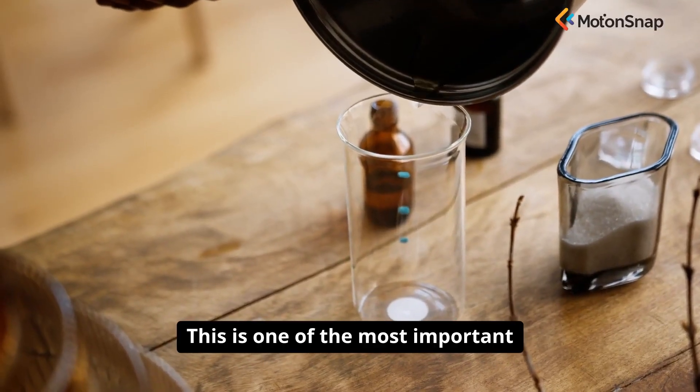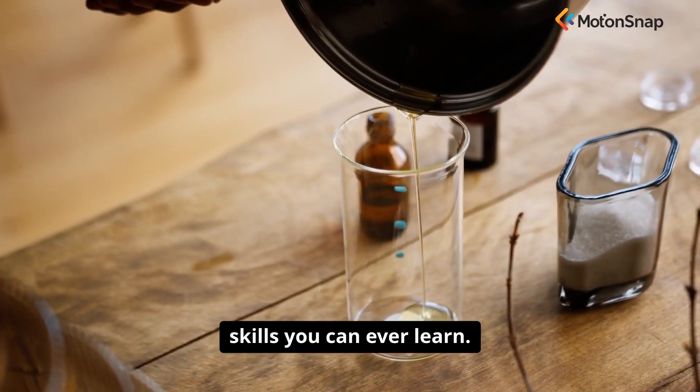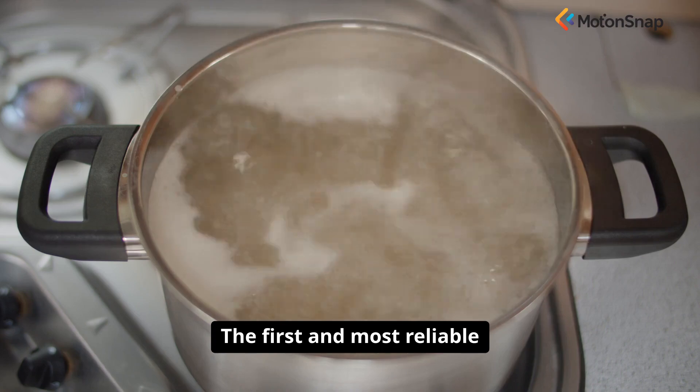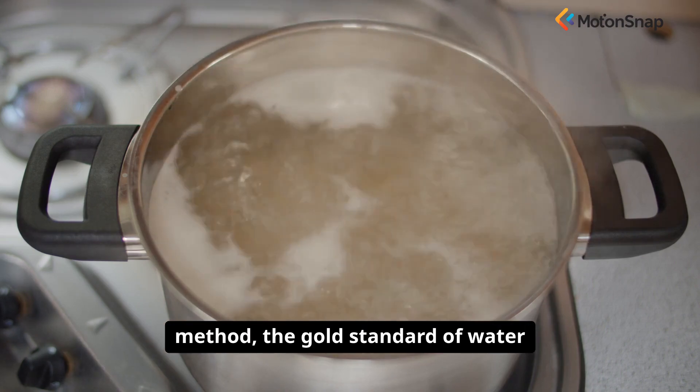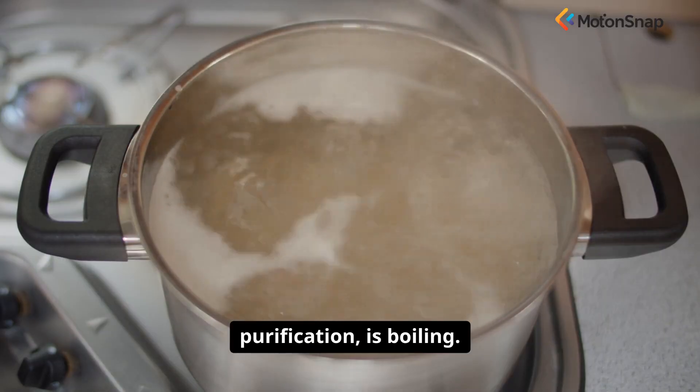This is one of the most important and empowering skills you can ever learn. The first and most reliable method — the gold standard of water purification — is boiling.